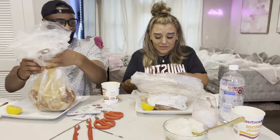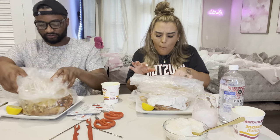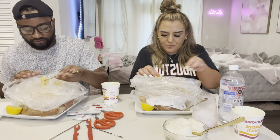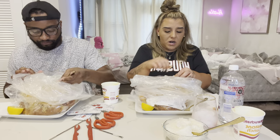Let me get a bite real quick — oh, this is so hot! Mmm! Shoutout to that lady for real, I gotta get more ideas from her on TikTok and Instagram.